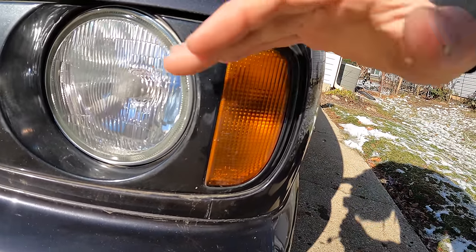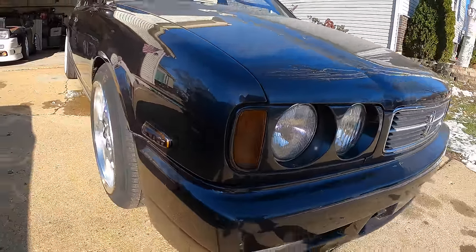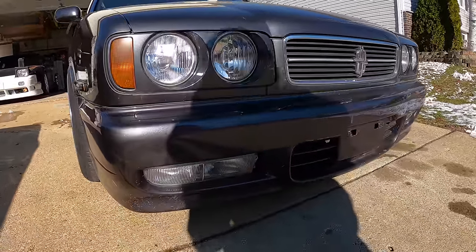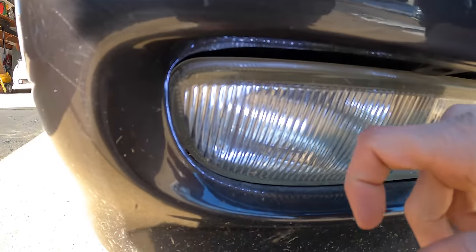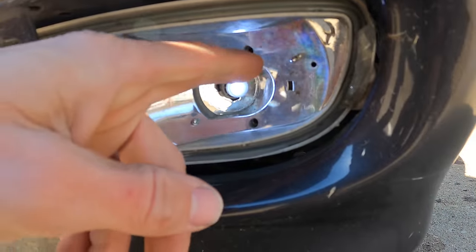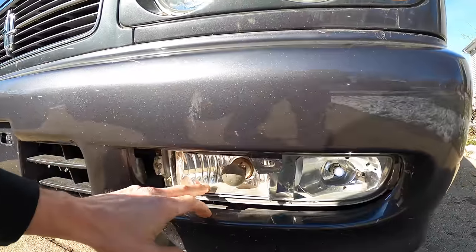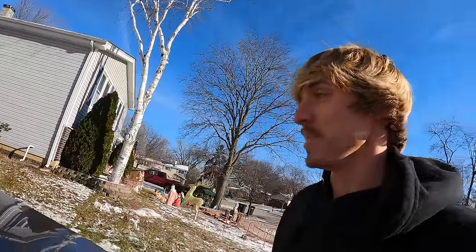It totally looks like it's lighting up — actually, guess not. No lights in the front with the park lights? Oh, here we go — the outer lights. That's pretty sick, I like that. This is somehow still working without a lens. That makes me so happy that the lights work.